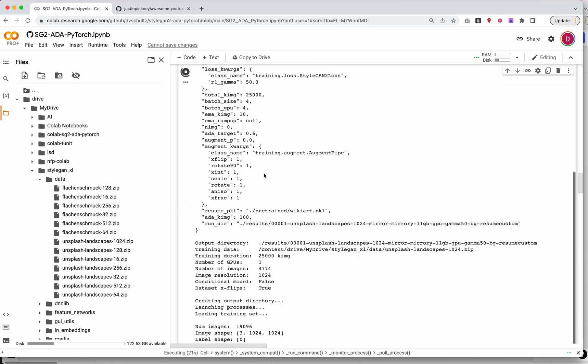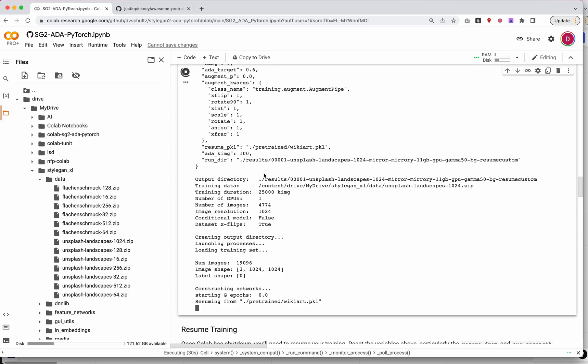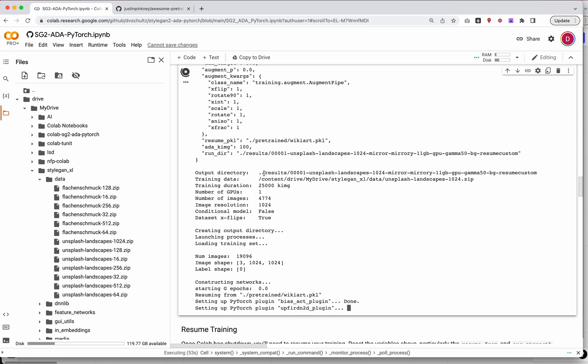As this runs, it'll spit out some data. The main thing I'm looking for is to get to a place where it gives me a tick. The tick means it's running and nothing is going to crash. This will take a little bit of time, especially setting up PyTorch plugins — that can take a minute or two. Just keep this open and keep watching until you get to the point where it gives you a tick.